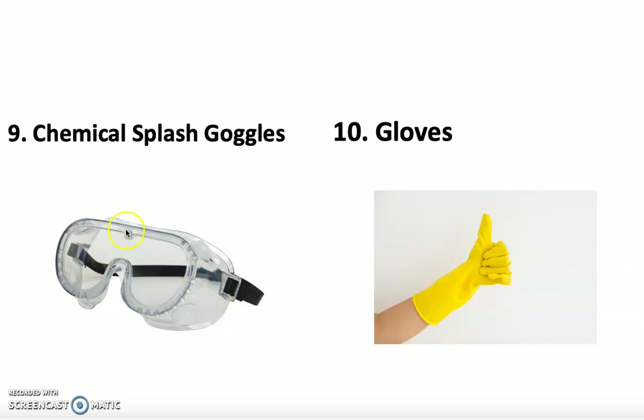Number nine is the chemical splash goggles. If you wear glasses, you put the splash goggles over your glasses. They protect you from any kind of substance flying in — if there's ever an accident or glass breaking, the sides and front give you total protection of your eyes. Number ten is gloves. We have a few different labs where you'll be wearing gloves, but initially we don't really have to wear them until a certain point.